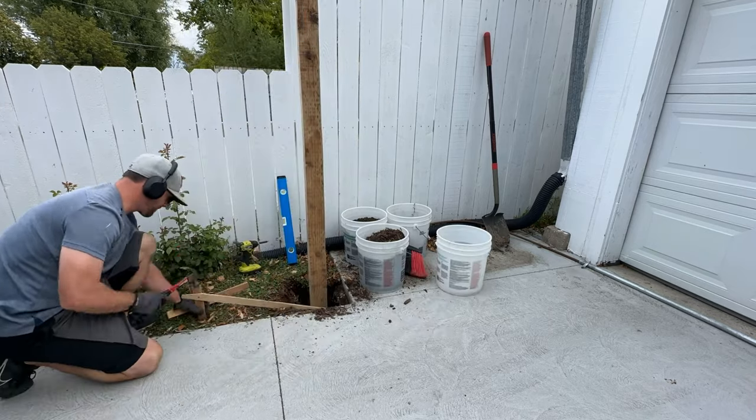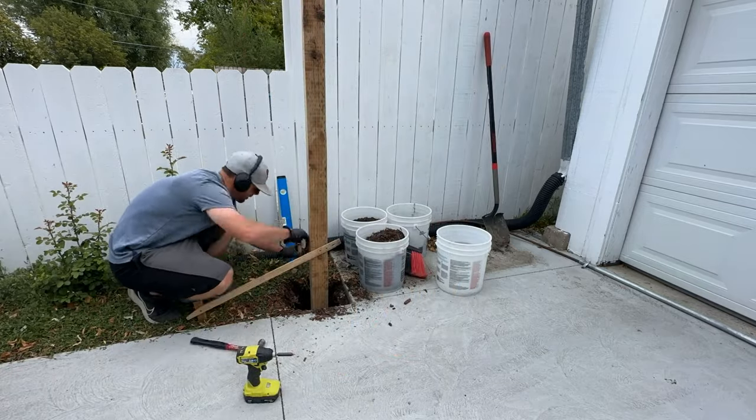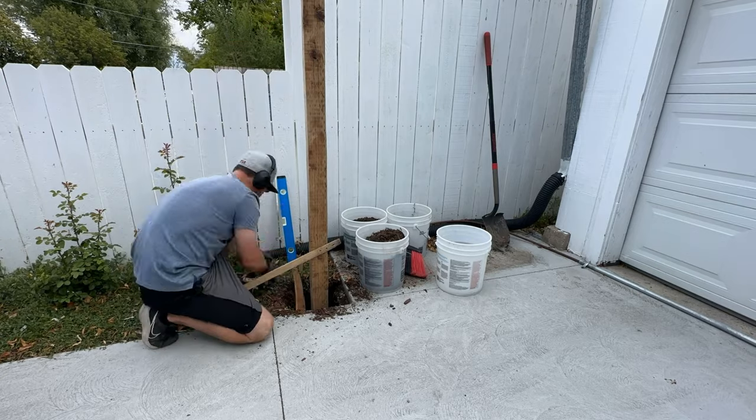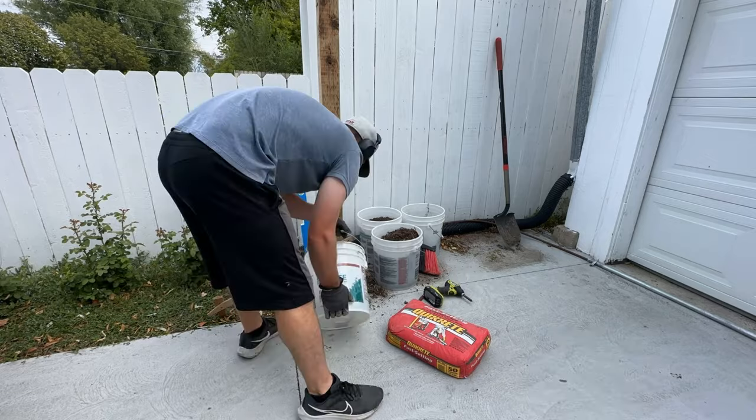At the top of the post it's a little hard to see, but we have an attachment you can add to any post with an elastic band — it's called a post level. We're going to make sure it's level when we put it in there, and then we can add some gravel at the bottom and now we can add our cement to really set the post.